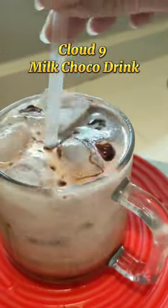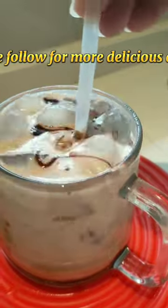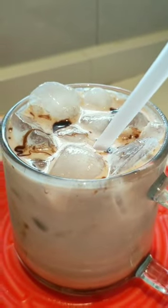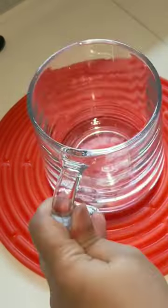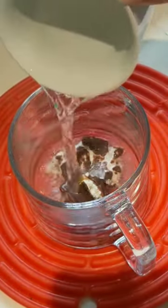Cloud Nine Milk Choco Drink — please follow for more delicious drinks. You'll need one Cloud Nine chocolate and three tablespoons of hot water.